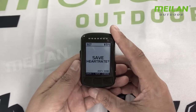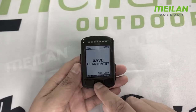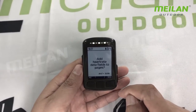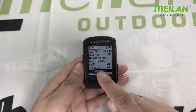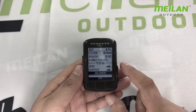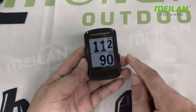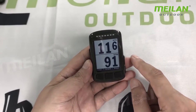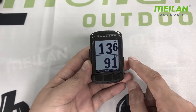Speed sensor added successfully. So we add another sensor — it's the heart rate sensor. You can see speed sensor and heart rate, all added successfully. On the main screen, you can see the data for the speed and for the heart rate, displaying normally.